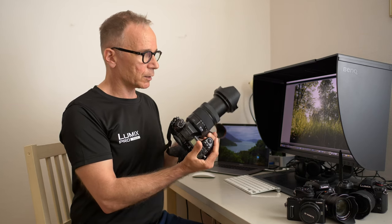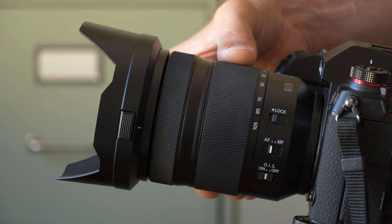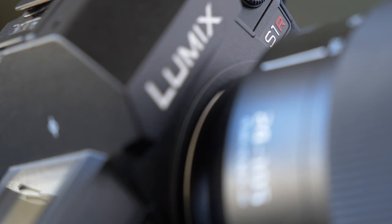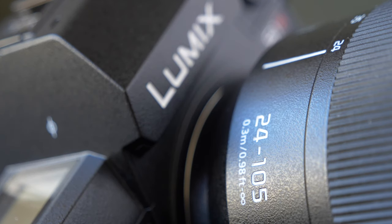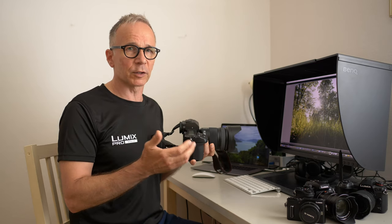The lens extends when zoomed to 105mm, and according to Panasonic the lens is dust, splash, and freeze resistant. It's a perfect pair with the S series camera bodies which also have good weather sealing, so you don't have to stop shooting even if the weather conditions change all of a sudden.